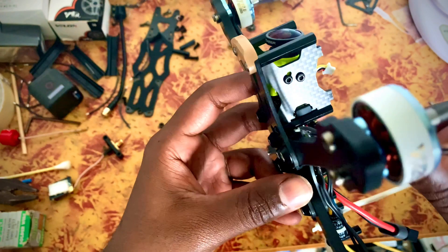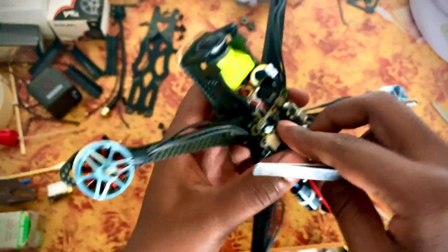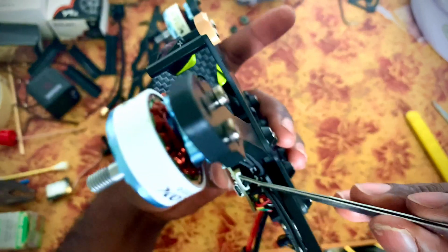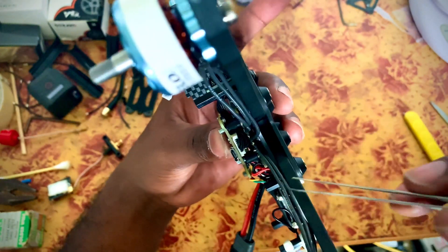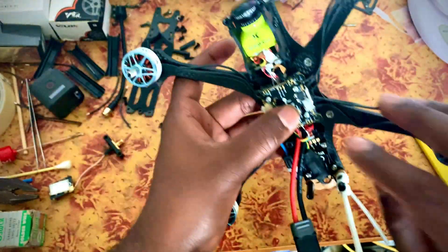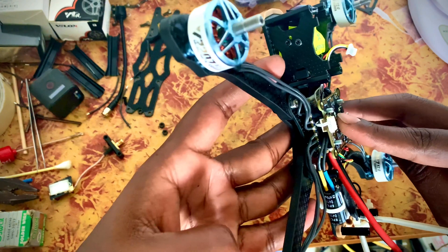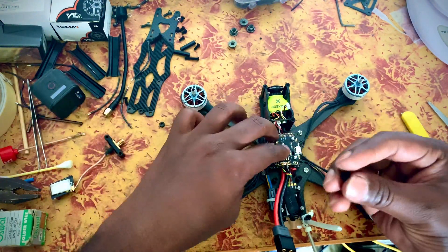Route it right in the hole, nearer to the hole, so that no wire catches the standoff holes. I'm going to add some nylon screws.